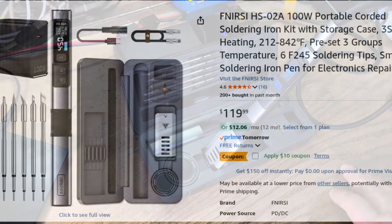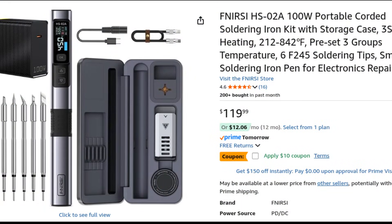Everything about the build of this thing speaks quality — it does not feel cheap in any way. This configuration, the HS02A with the box and tips, currently sells on Amazon for $119.99. The link is in the video description below. It's a neat little iron — I'm extremely impressed with the build quality. It feels high-end, it's sturdy, it's metal, and it performs really well, able to handle just about anything I can throw at it. With the multiple power options, I'll be able to run it directly off my solar battery. This is ideal if you're off-grid or in the field — take it to field day, have it in your bag with a USB power bank, and you're ready to go. A really decent iron — I can definitely recommend it.